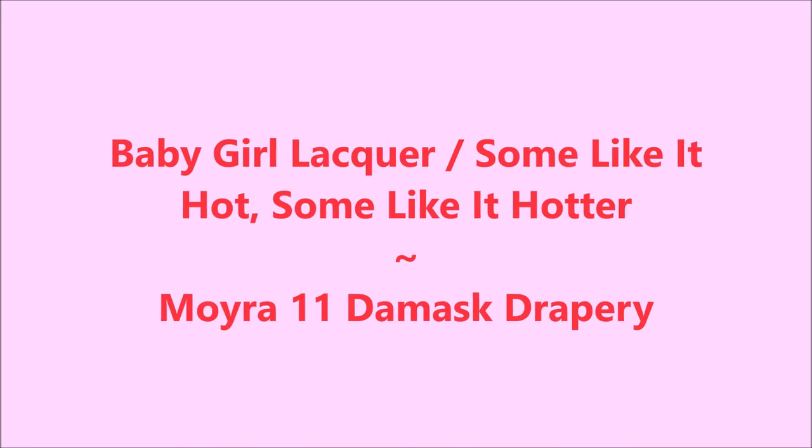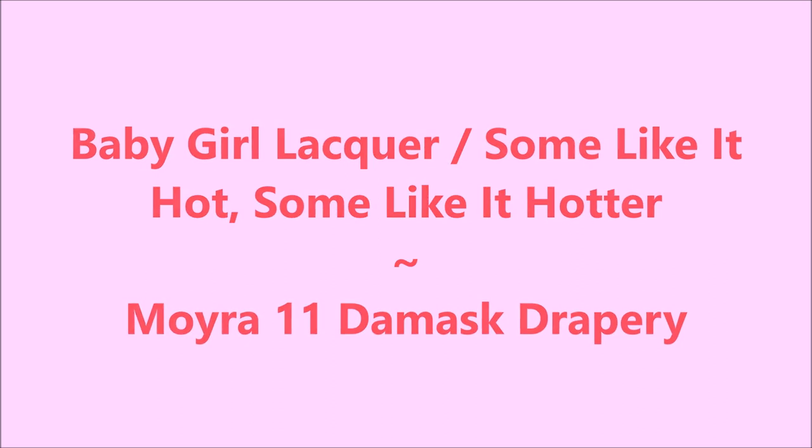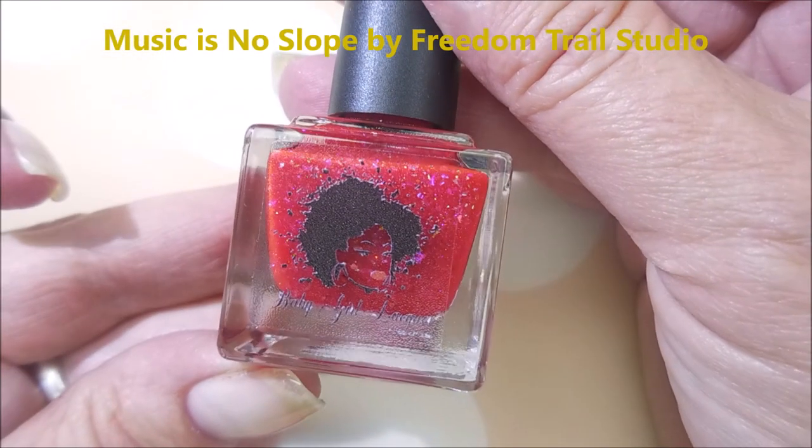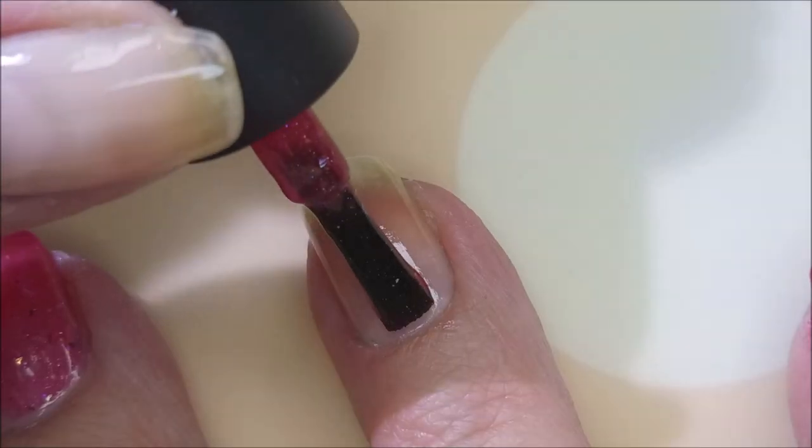Hello my friend and welcome to my channel. Today I've got Baby Girl Lacquer, Some Like It Hot, Some Like It Hotter, and Moira Damascus Drapery Plate. I'll be starting off with Neltex Formula 2, and here is Some Like It Hot, Some Like It Hotter from Baby Girl Lacquer.